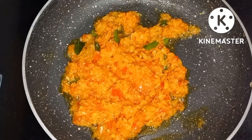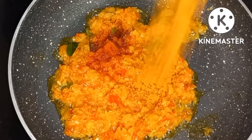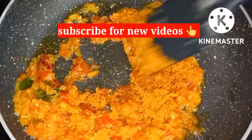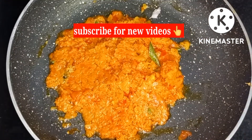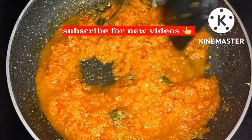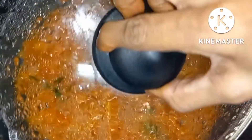Kashmiri chili powder. Masala and hot sauce — cook for 2-3 minutes. Don't forget to make this sauce. Put it in, melt it, and stir well. We will cook the gravy in the pan.